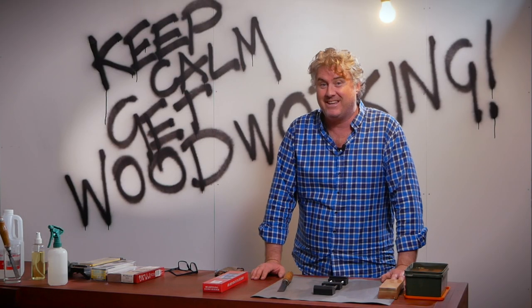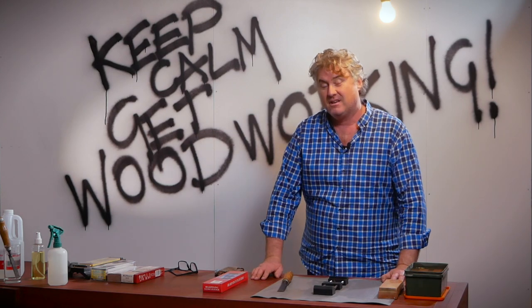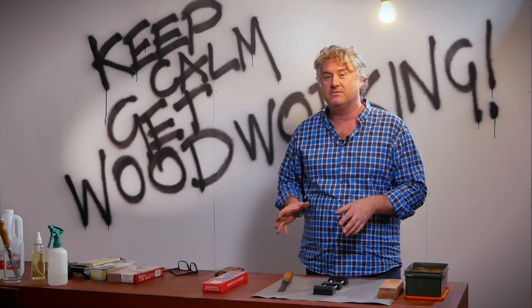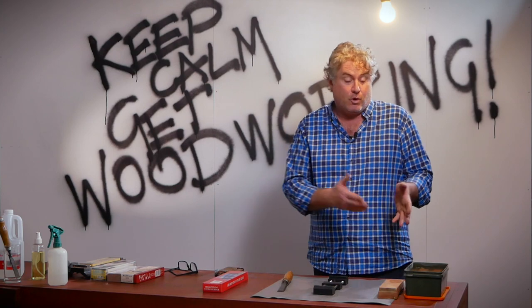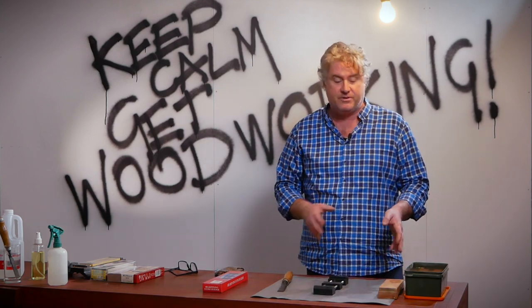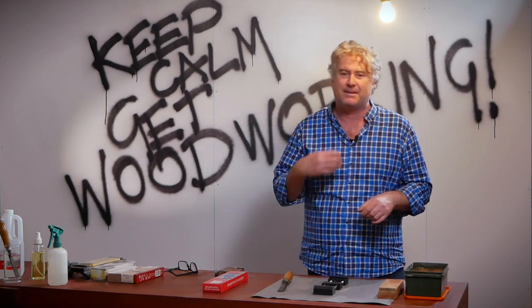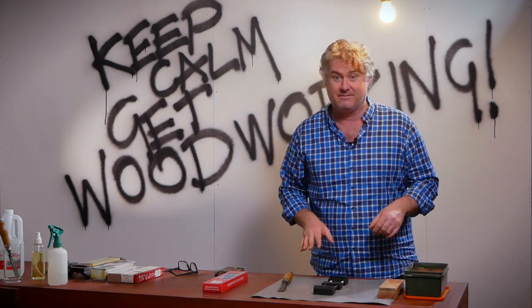Welcome back to The Bunker for the Woodworking Essentials series brought to you by Timbercon. We've been through looking at how we can breathe life back into an old chisel, how we can use vinegar to resurface it. We've talked about Japanese water stones and a little bit of maintenance — those essential skills you need to get the most out of these products. Now we're actually going to sharpen something. Hallelujah.